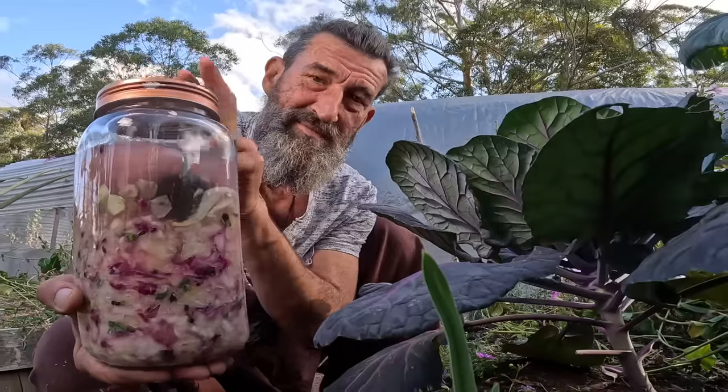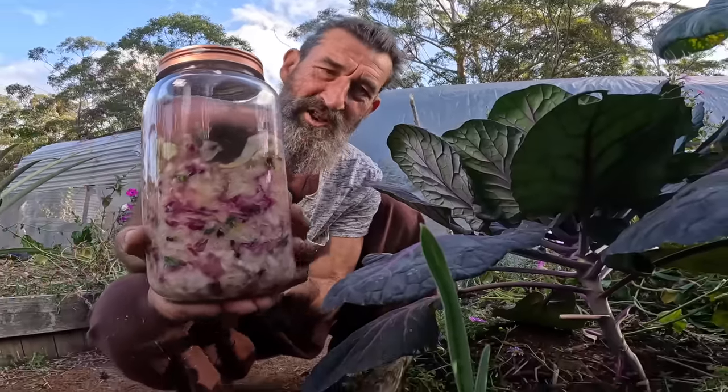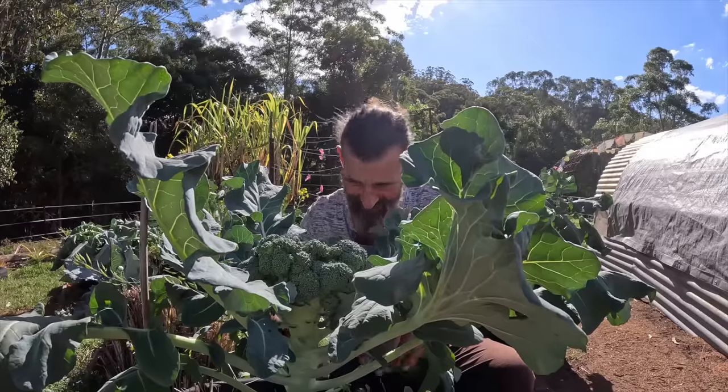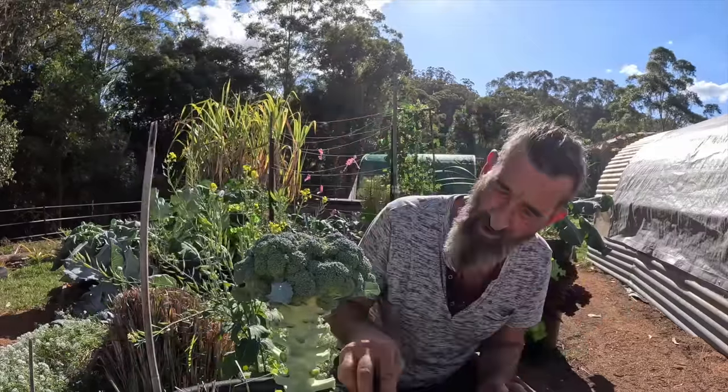I'm also going to make some sauerkraut with some spices inside on this video with cabbage. This is the exciting part — harvesting. Look at that beautiful broccoli head.